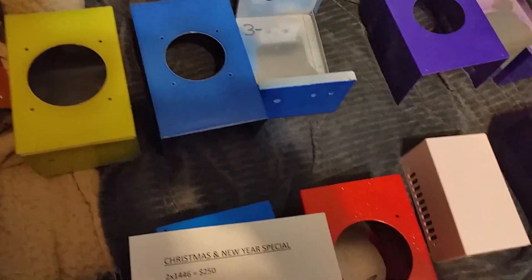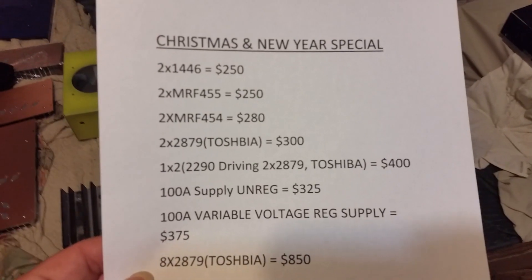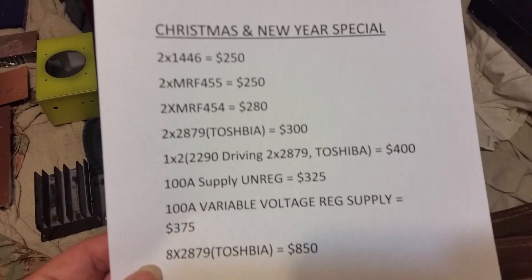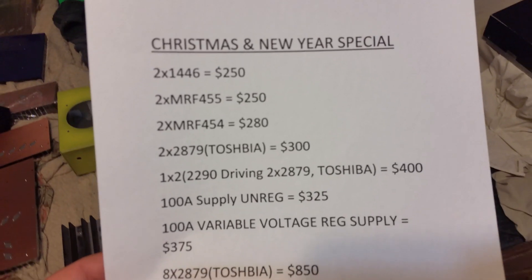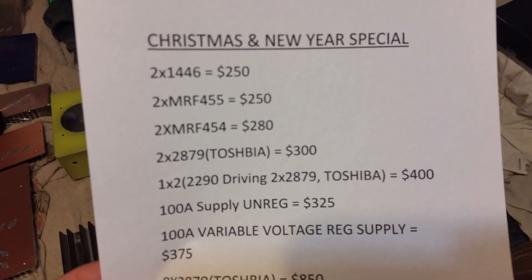I'll show the price one more time of everything. I do have a four-transistor board right here — this will fit in any of these cases. I don't have that priced, but I will not do four 2879s in that small case. If anybody's wanting four 455s, not 454s or 1446s — so if anybody's wanting a four-transistor 1446 or 455 — I'm feeling lucky: $350 shipped to your door. Can't beat that.